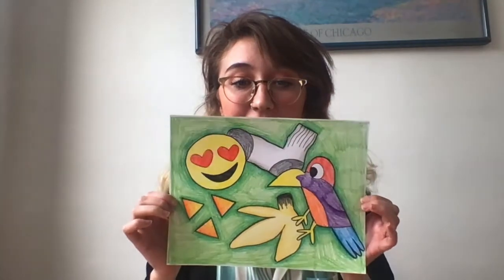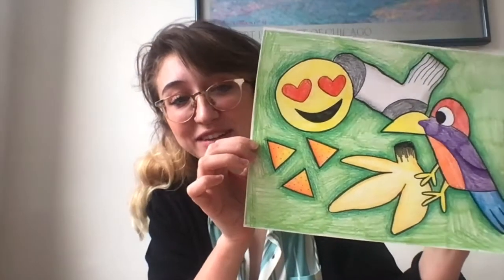Hi again! This time around we will be creating a drawing inspired by Katherine Bernhardt — super fun, super colorful still lifes that she makes of different objects that she sees.